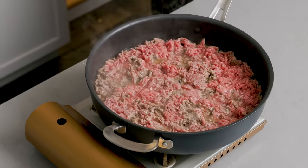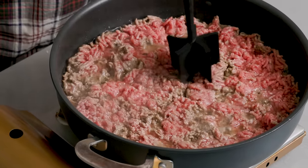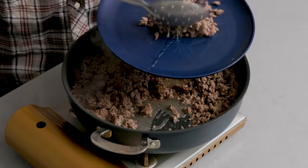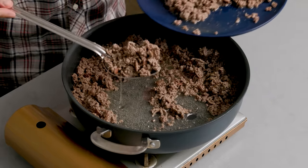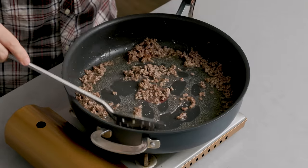It's releasing a ton of fat here and I have my best tool in the world — my meat masher. We'll just let this brown until there's no more pink. I'm going to lower the heat down to about a four out of ten, like medium. I'm using a slotted spoon to remove the meat while keeping most of the fat in the pan. You don't have to get every single speck of beef out.